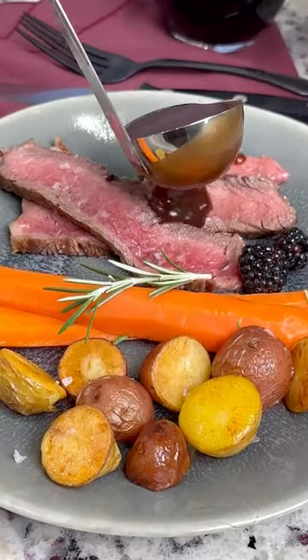Chef Robert here with Beef Loving Texans. With Valentine's Day coming up, I'm going to teach you how to make the perfect sauce to go with the perfect steak for your Valentine.